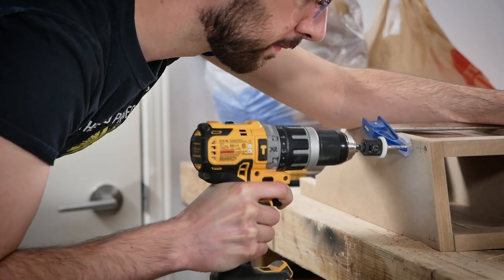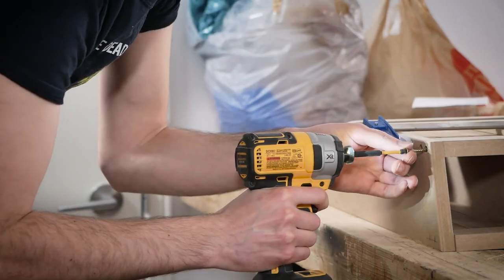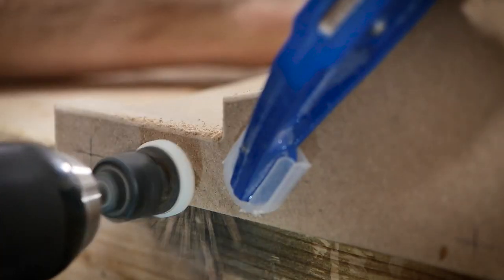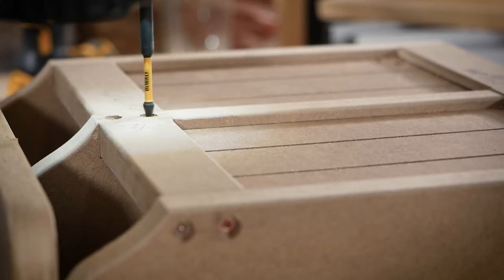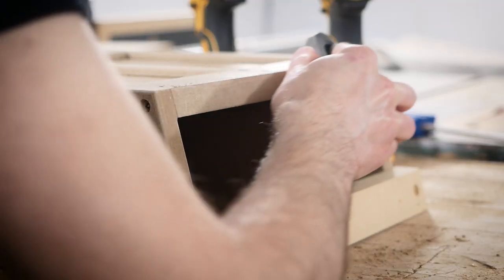This isn't the final assembly, but I'm going to counter-sink some screws to get it together temporarily before I take it apart for paint. And I did all that to round over this one edge.